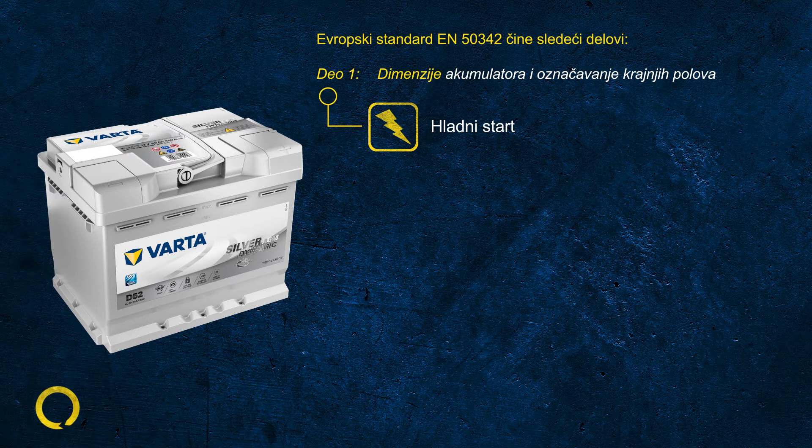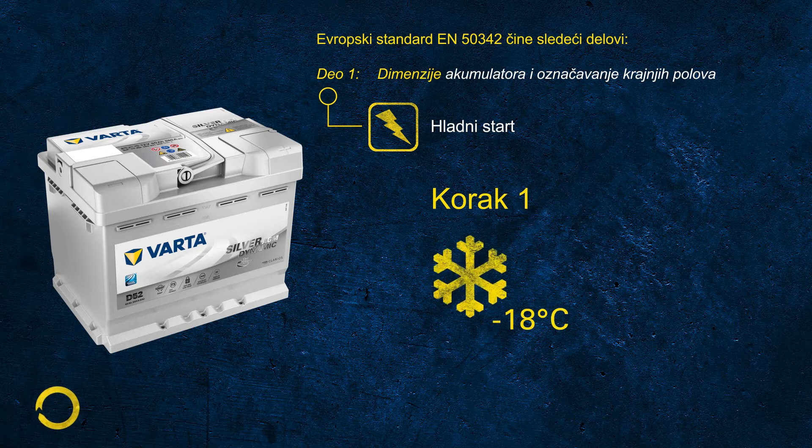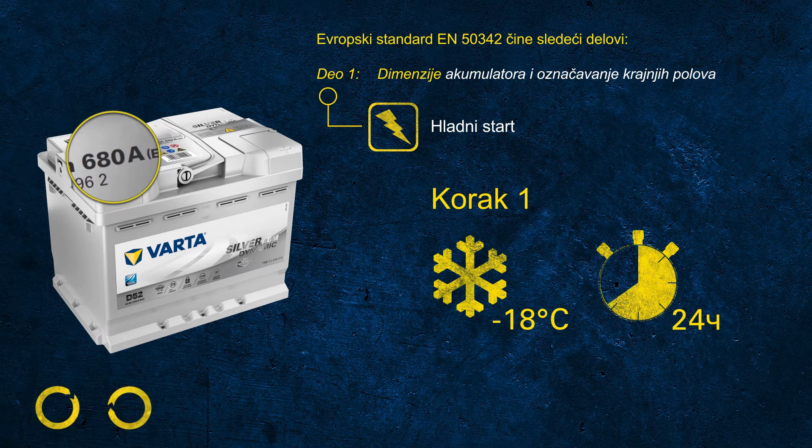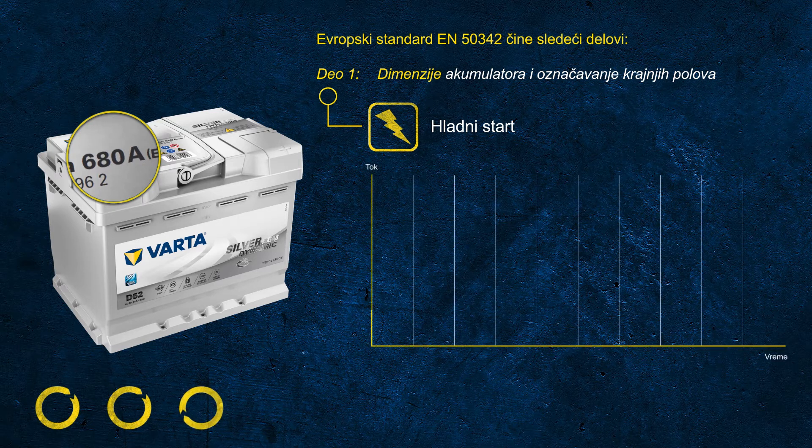The EN CCA test is made of three steps. In step one, the battery is cooled down to minus 18 degrees Celsius for at least 24 hours. So when 680 amps is printed on the label, that battery is certified to deliver 680 amps at minus 18 degrees C. During the test, this high current is discharged for 10 seconds.